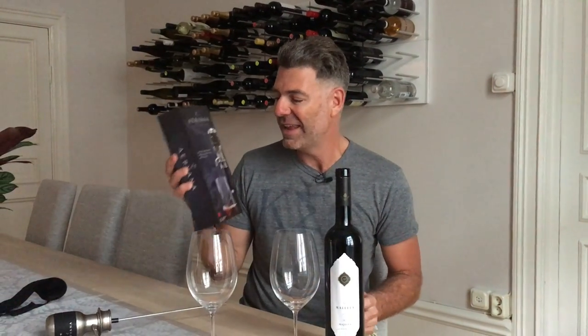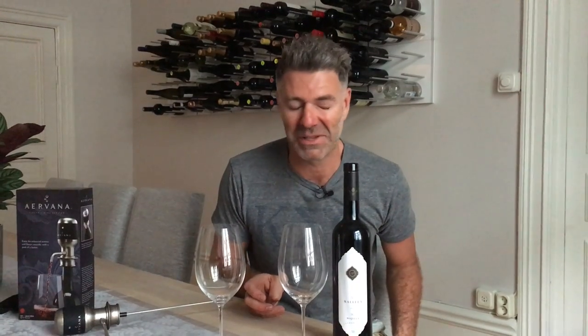Hi guys, we are here to test drive a brand new product I've just had sent to me in the mail called Airvana. Apparently this will aerate a bottle of wine instantly and will also leave any sediment at the bottom of it. We're going to test drive it today to see if it actually does work or it's just a fancy expensive gadget that pours wine really quickly.